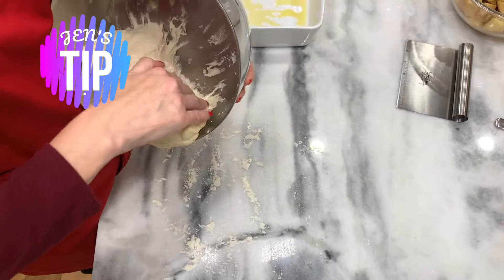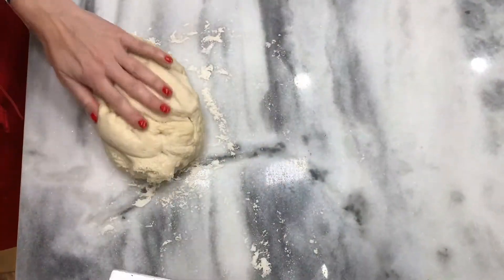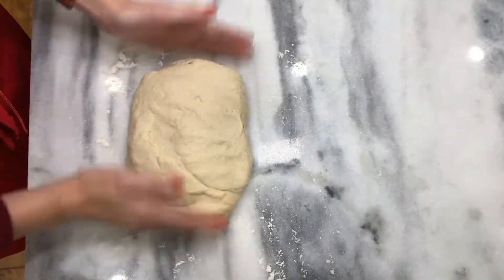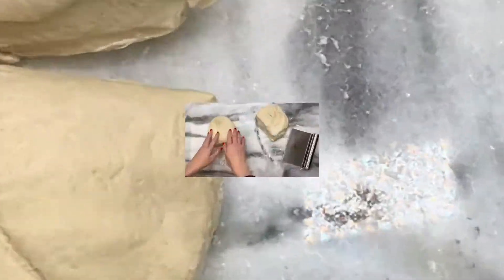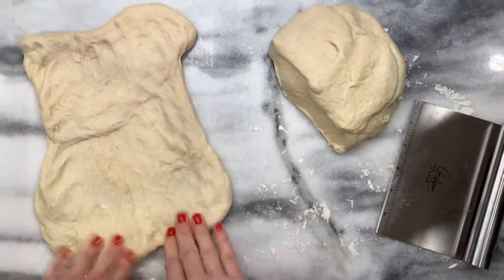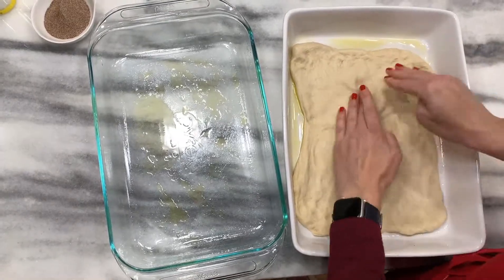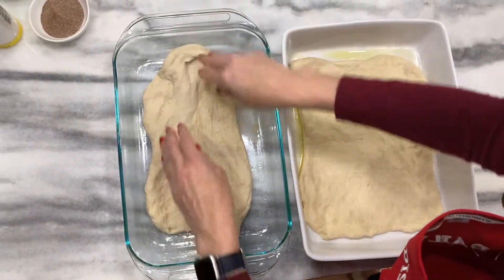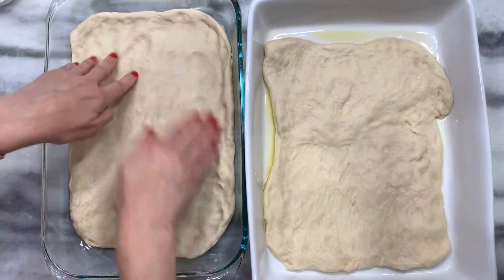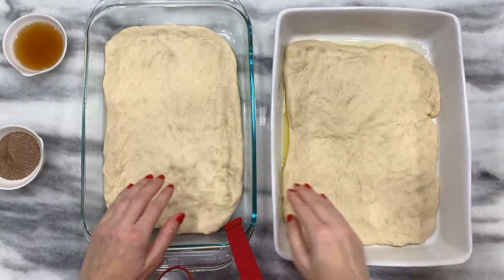Lightly flour your surface if you're turning it out onto your counter so it doesn't stick. Let's divide this in half. Shape each half into a rough rectangle before putting it in your pan. Cover and let it rest for 10 to 15 minutes, then stretch it out again.